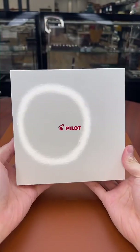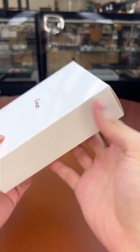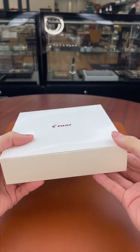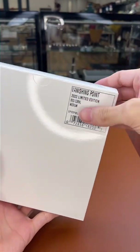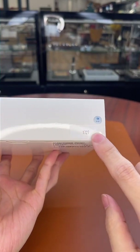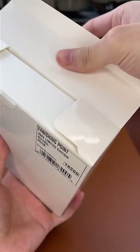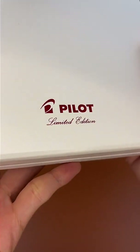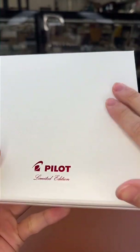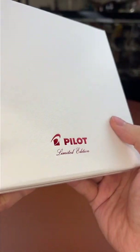Now we have the super exciting Pilot Vanishing Point 2022 limited edition. This is the box it comes in — much larger than the standard Vanishing Point box. You can see the red coral edition — the numbering is 1727. It comes in a nice leatherette gift box with a shiny foil Pilot logo.